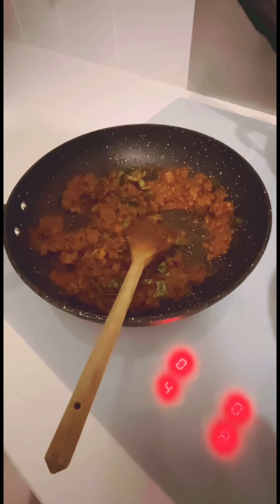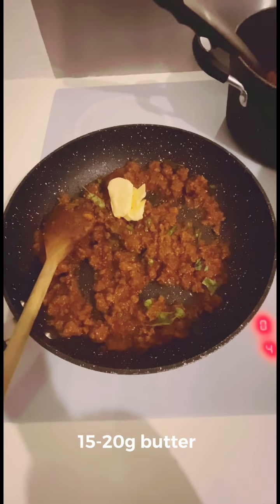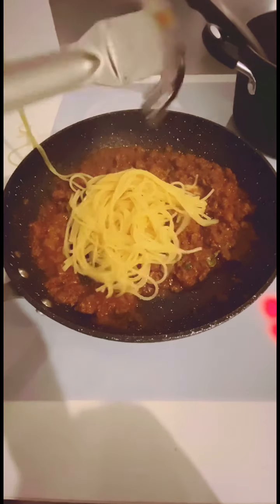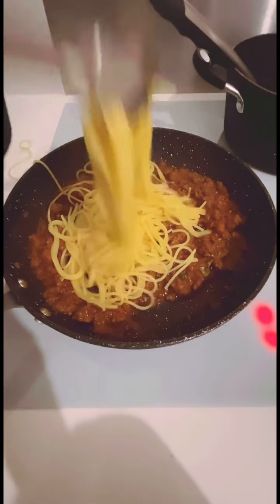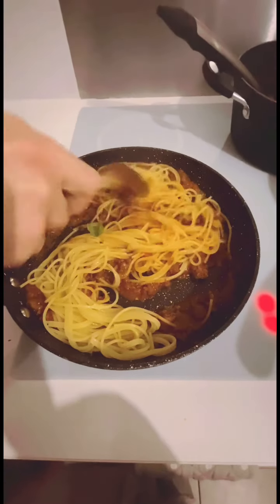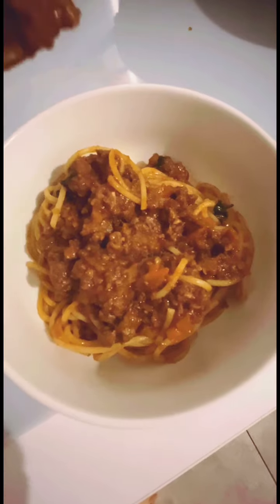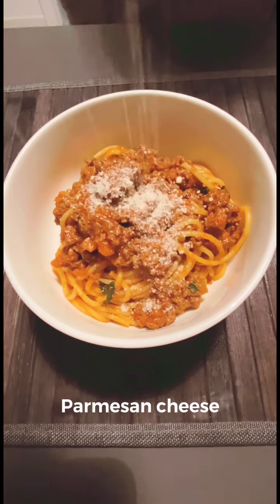While your bolognese sauce is cooking on a medium heat in the new pan, add 15 to 20 grams of butter. Then scoop out your pasta into your bolognese sauce. Get some of that salted pasta water in there as well and give that a good mix through.